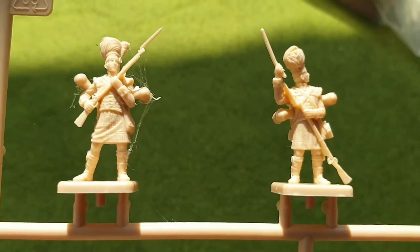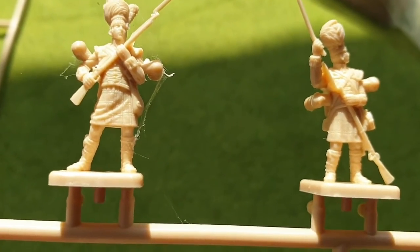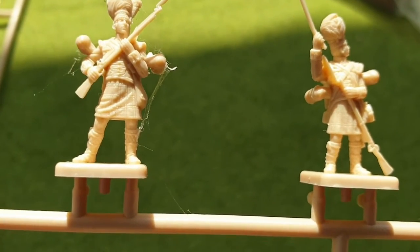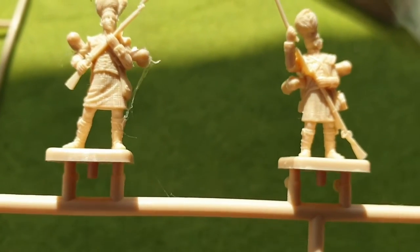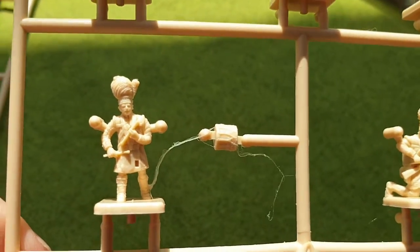I'm really pleased with those. You can actually see the tartan pattern on the plastic, which is something I wish they would do on the 28mm scale as well.